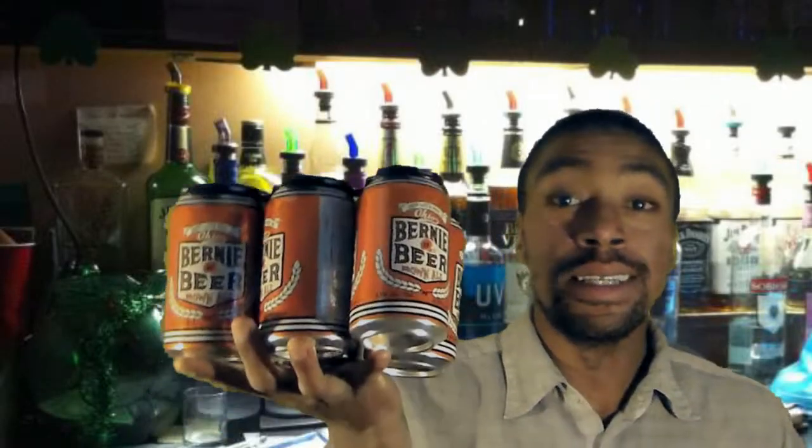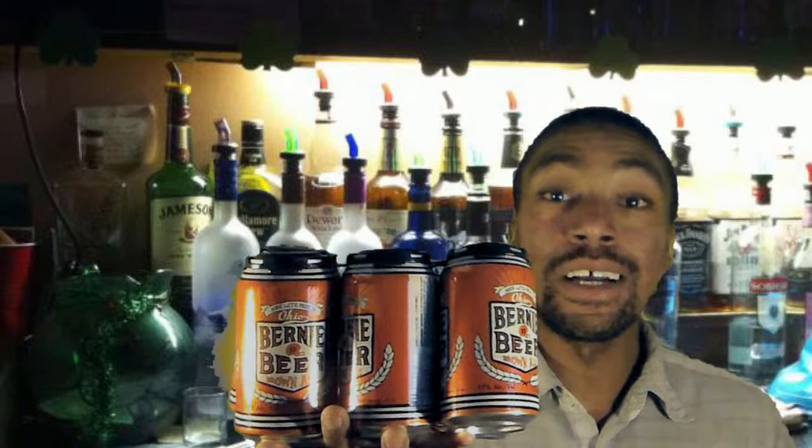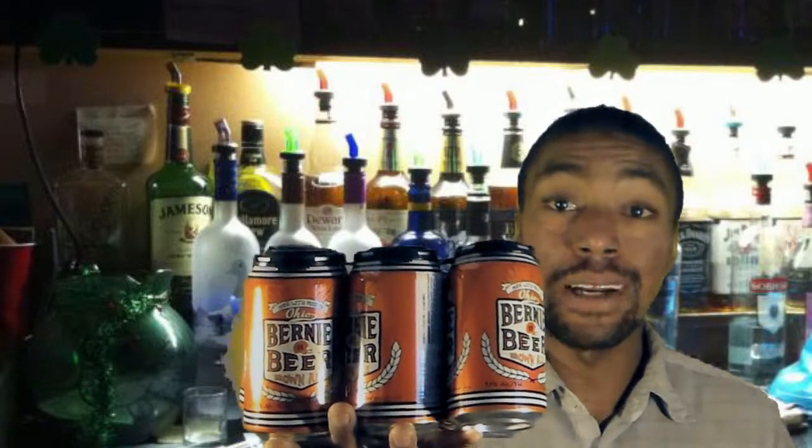Hi everybody, Lance Bell here, and I'm here to talk about Bernie's Beer. Now I don't normally do reviews, but since this item actually made its retail debut this morning, I decided to talk about it.